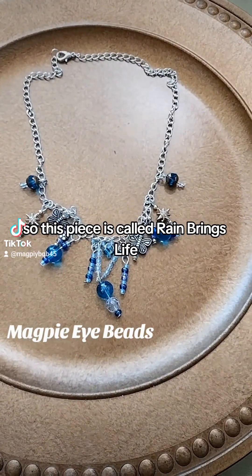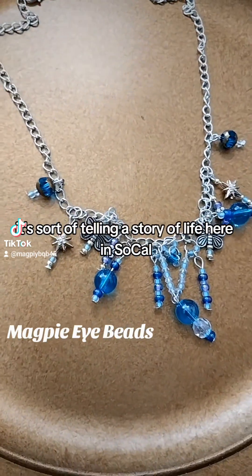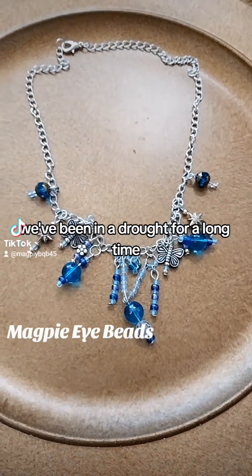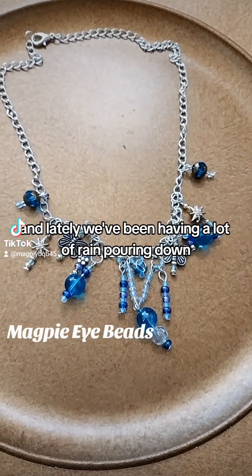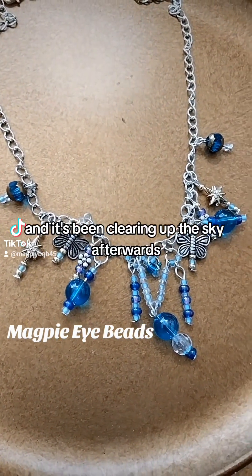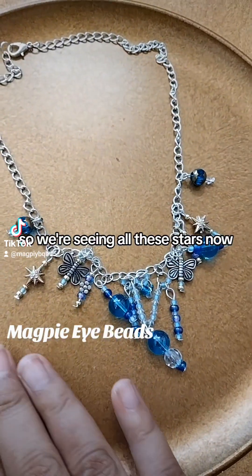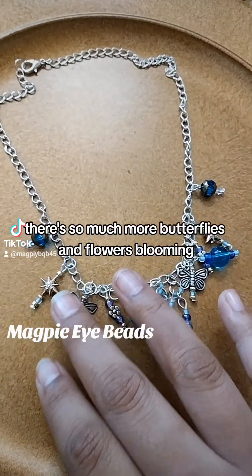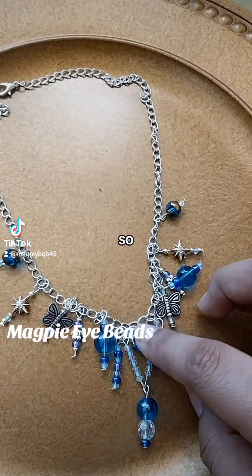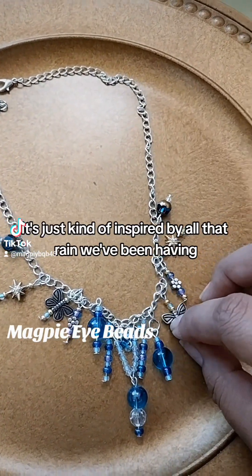So this piece is called Rain Brings Life. It's sort of telling a story of life here in SoCal. We've been in a drought for a long time, and lately we've been having a lot of rain pouring down. It's been clearing up the sky afterwards, so we're seeing all these stars now. There are so many more butterflies and flowers blooming. It's just kind of inspired by all that rain we've been having.